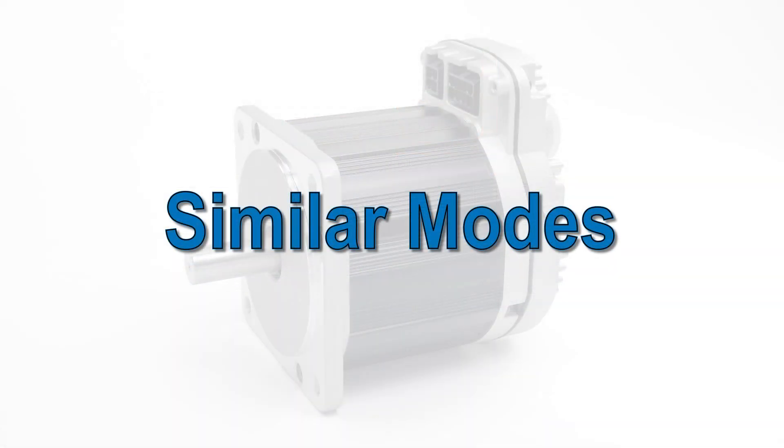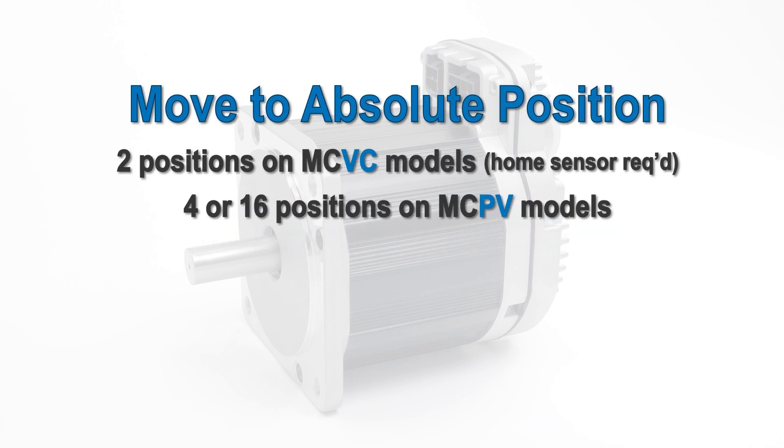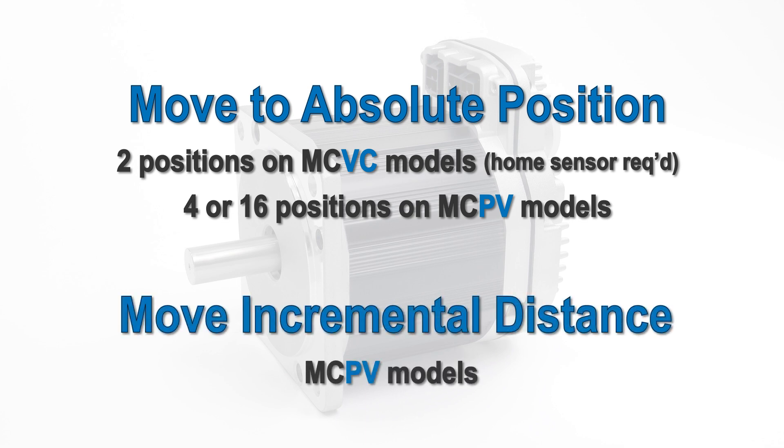If you have a bidirectional positioning application and want to eliminate sensors, take a look at the three Move to Absolute Position modes. If you need to stop at more than 16 preset positions, look at the Move Incremental Distance modes.